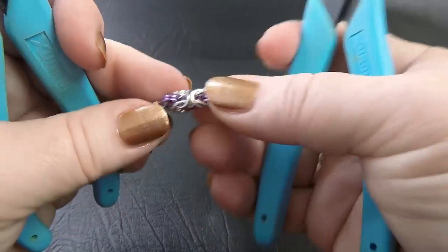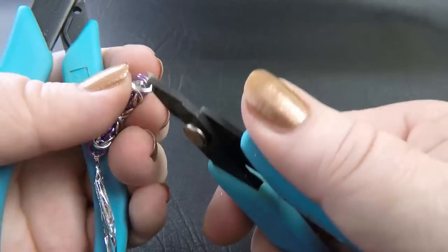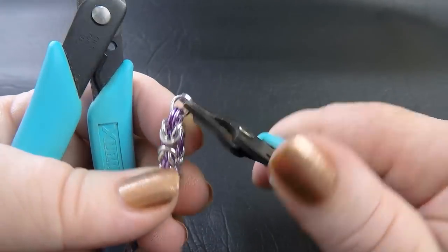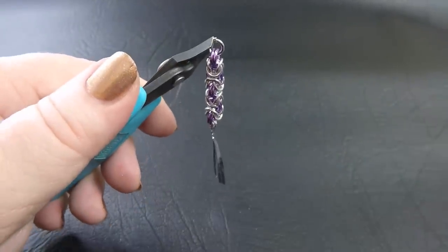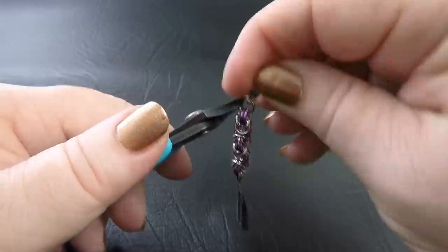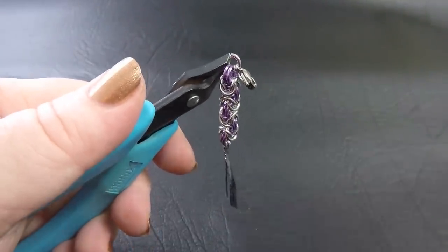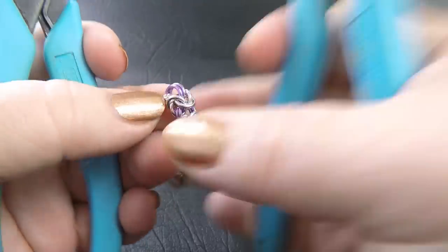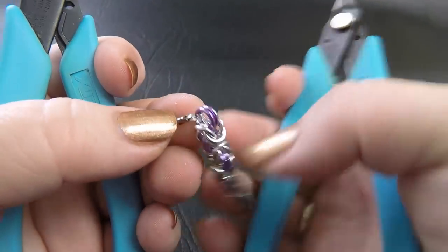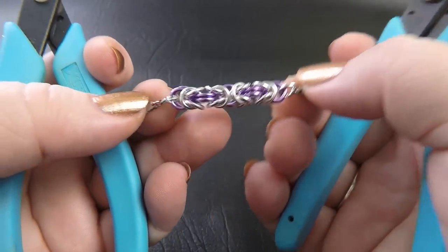To finish your bracelet, take another bright aluminium ring, feed that through your last pair of rings, and then before you close that down, pop on your clasp — in this case it's just a simple lobster clasp or whatever clasp you've got. Close that up, and then on the other end remove the twist tie and add another ring, and you would have your Byzantine bracelet.